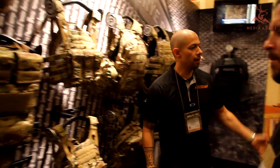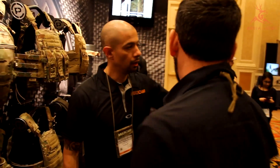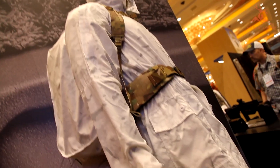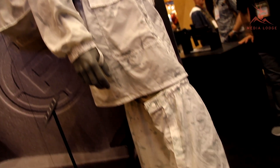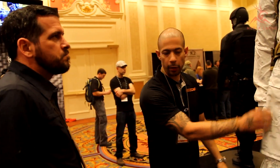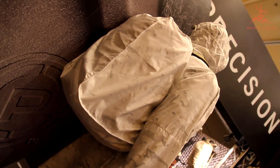One of the other new things that we have is our overwrites. We're trying to reinvent it and make it a little more functional. Instead of a traditional pant that you'd have to get over in the field, we've got gaiters. The whole thing folds up into the exterior pocket, and we also have an overwrite pack.